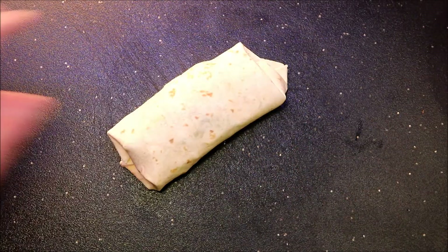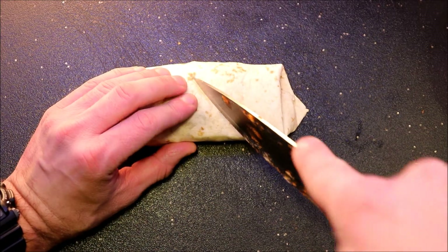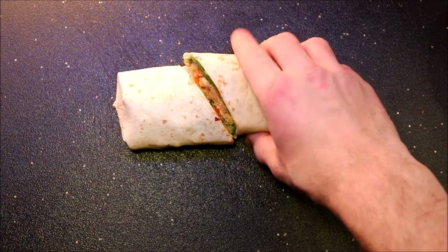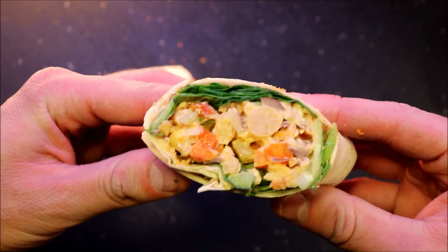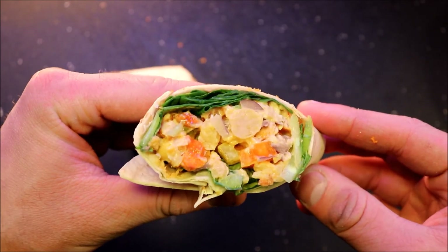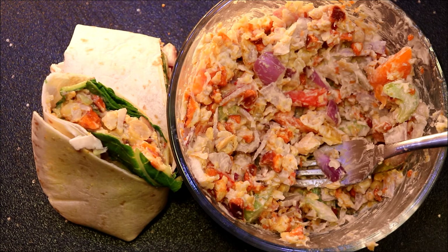Boom, just like that! You can make a bunch of these to take with you to work — it's really simple and this stuff will last all week. Let's cut into one of these and see how it looks — look at that! That's beautiful. This is a really healthy and cheap alternative to pretty much any other wrap. If you guys liked the video, give it a thumbs up, subscribe if you're not already, and I'm gonna bring you a new recipe every single week. Thanks for watching.